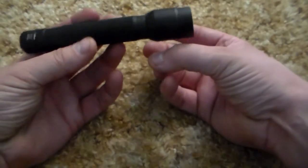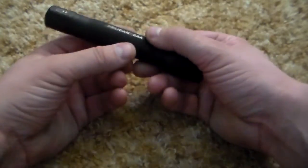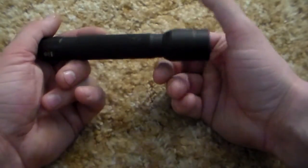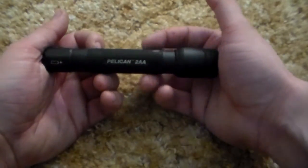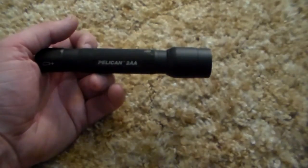I'm going to wrap this video up. I just wanted to show you guys this — it's been a three-and-a-half-year test on this flashlight, and as you can see it's held up pretty well. This has been John from Great Lakes Preppers, and I would recommend you go out and buy a Pelican 2360. Thank you.